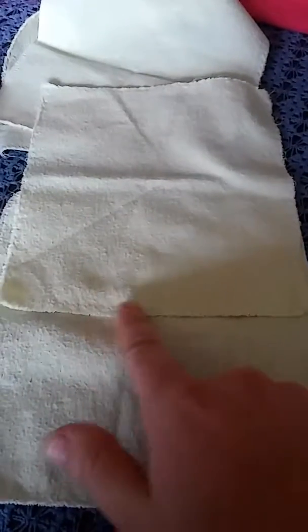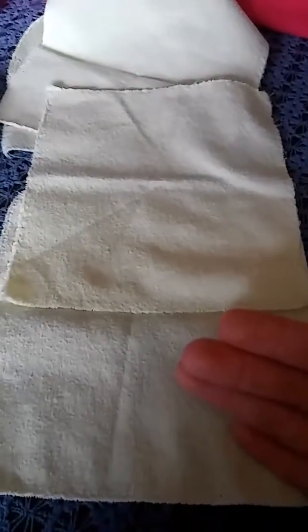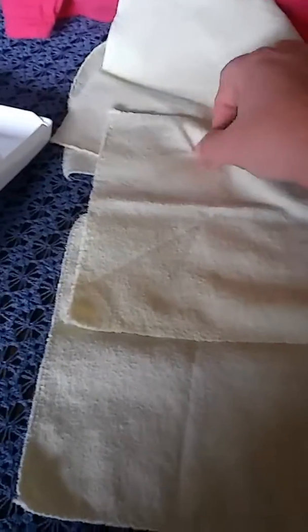We just zigzagged the edges. You can also just buy wipes — that's totally okay too.